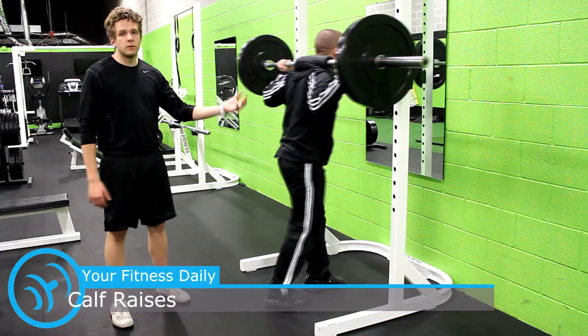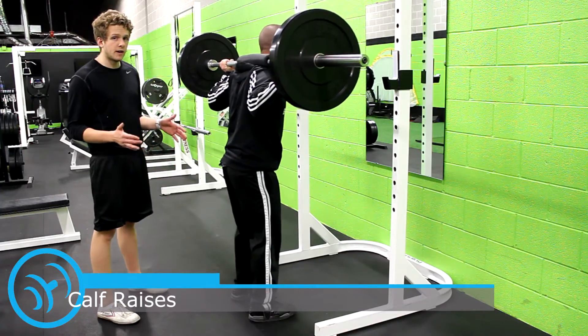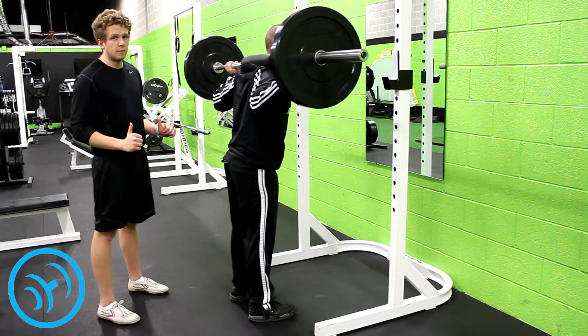You want to get yourself a barbell and throw some weight on there. You want your legs shoulder width apart, and when you're doing regular calf raises you just come straight up and down, come up to the full peak, hold it for a second, and come back down.